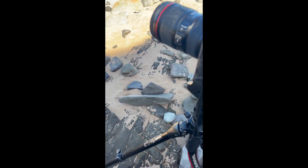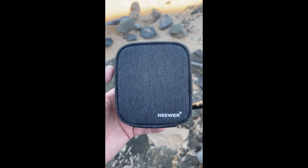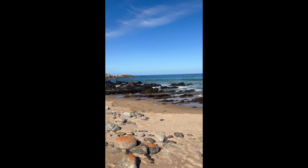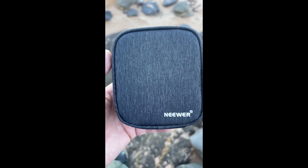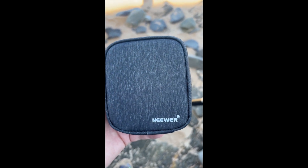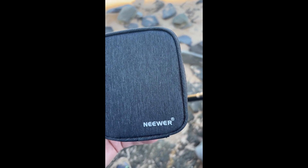All right, back again. I didn't do any videos out when I was shooting because even though it doesn't look like it, when the waves came in it was a little bit hectic on the rocks — pretty slippery. So I've done my shots, and I'm just going to have a chat regarding the Niwa filter set that I got — the ND64, the ND8, and the ND1000.